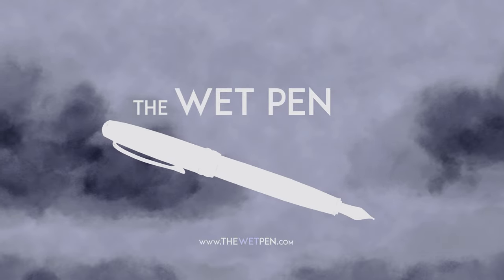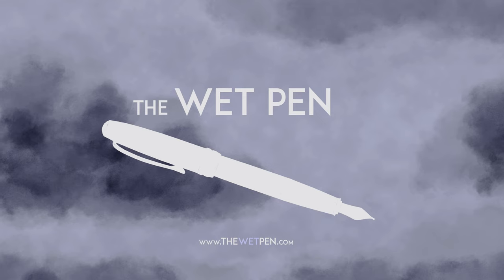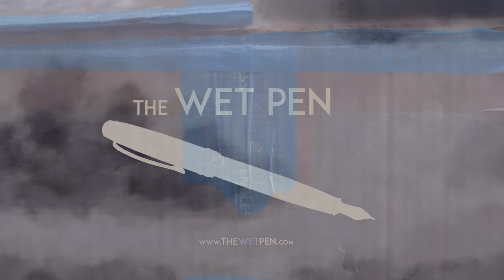Hello again, I'm Matthew from thewetpen.com, and as I briefly mentioned last week, I recently got a box of stuff from Endless Stationery in India.